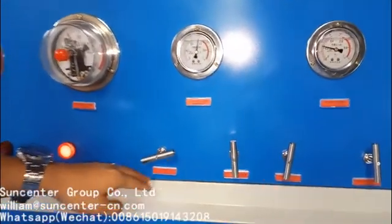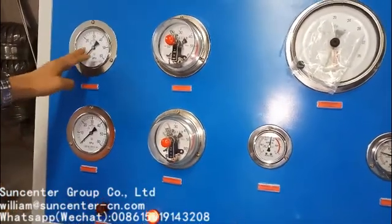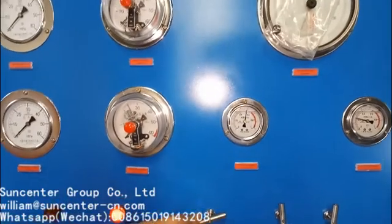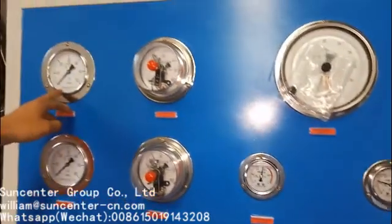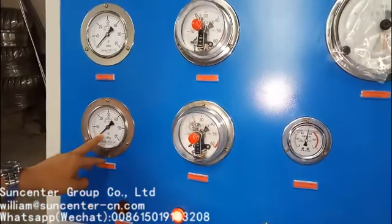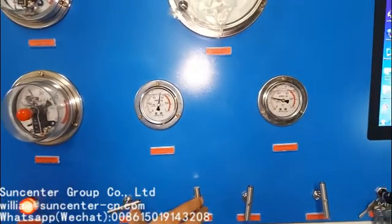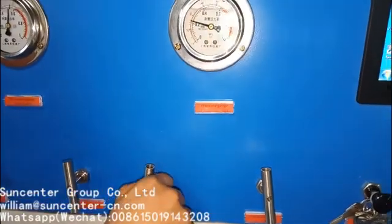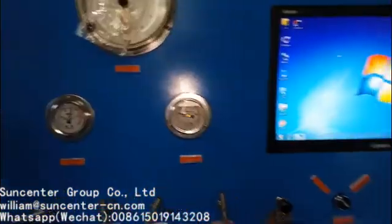If you want to calibrate pump one, you can open this valve and use this preceding gate to calibrate. If you want to calibrate the other pump two gate, open this valve. Normally close the two valves. The other unloading valve is normally open — you do not have to regulate.